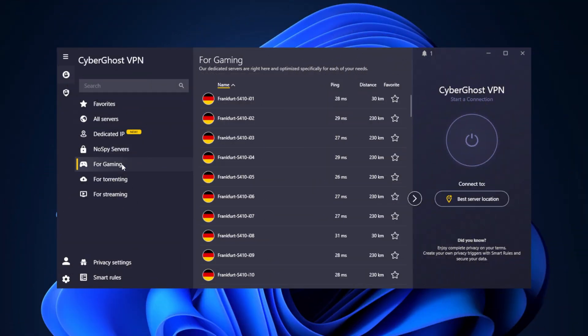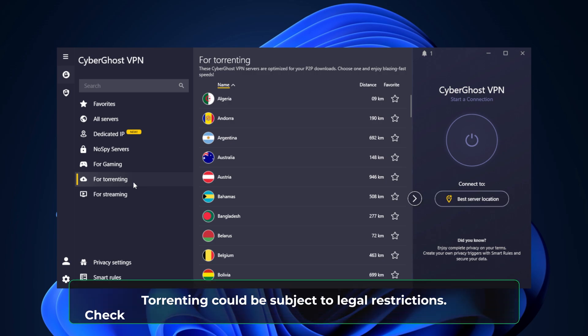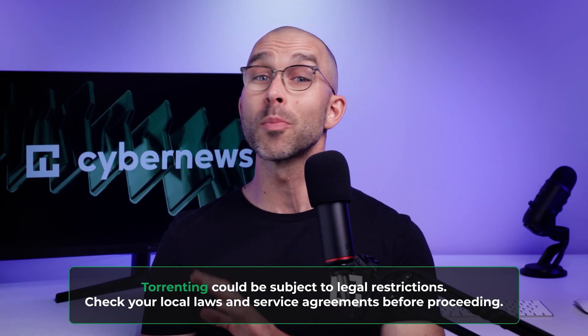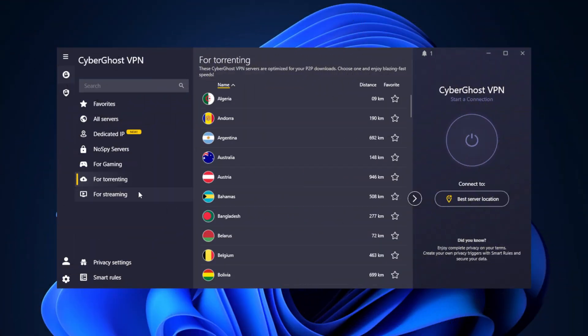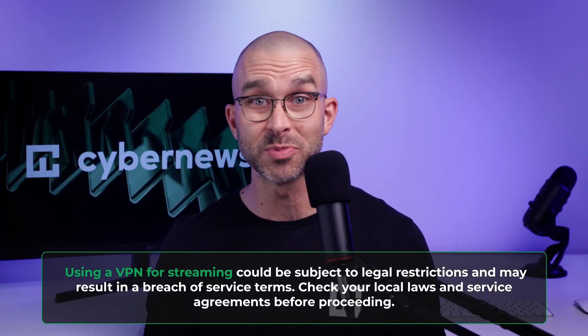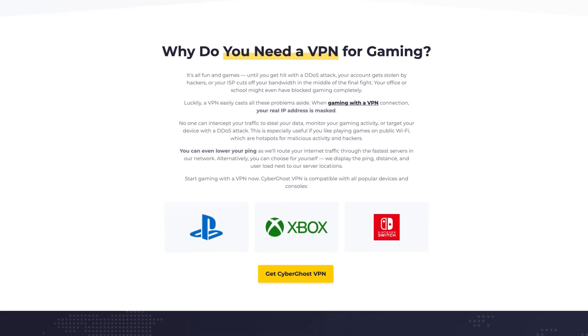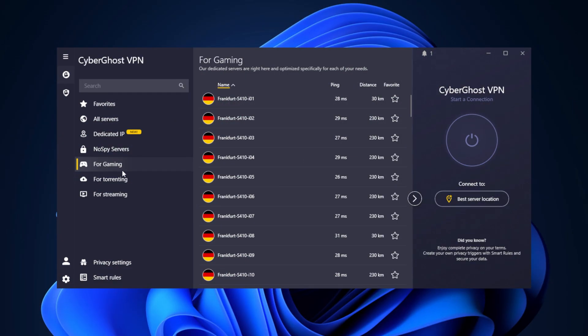For those with even more specific use cases, CyberGhost offers a range of specialized servers. The first option are torrenting servers — optimized for P2P clients like uTorrent and located in countries where torrenting laws are more friendly, making them perfect for safe and efficient downloading. Next are streaming servers, designed for high-speed stable connections to help you access popular streaming platforms, with each server optimized for a specific service. The last option are gaming servers — CyberGhost has servers that can reduce ping in some situations, and you can choose a server based on latency and distance from your location, ensuring a smooth gaming experience.